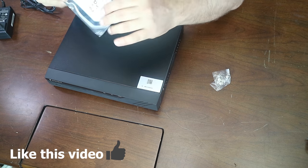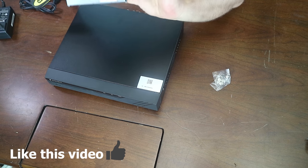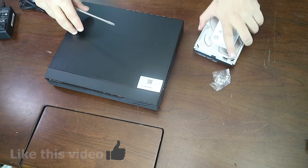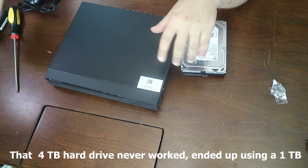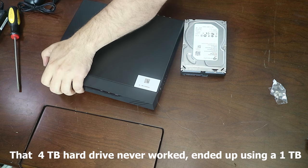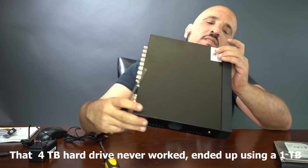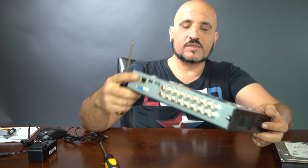We're going to need a screwdriver to open this and see how we install the hard drive inside the unit, in case you buy the model that doesn't come with a hard drive. For this test I'm going to use a 4TB hard drive that I already had. Let's open the DVR cover — I'll likely have to take out the two screws on the back and the two screws on the sides.